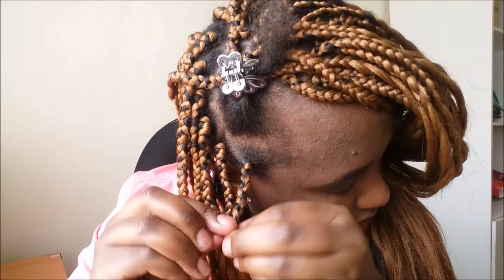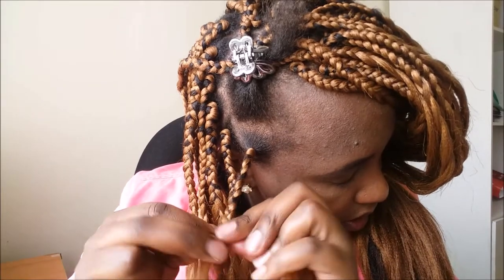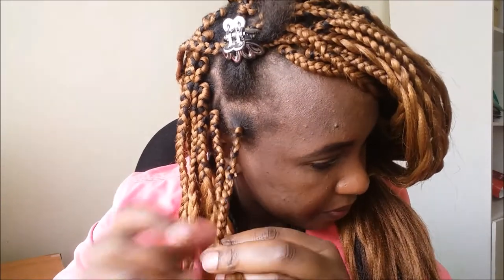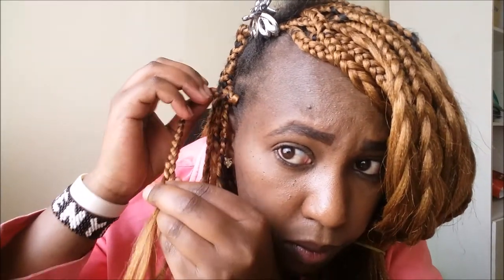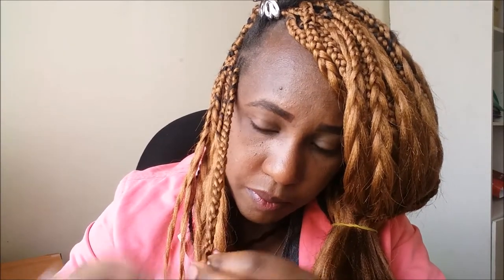I'm re-parting it because the part I had done from the braid was too tiny, so I had to part a little bit more from the other strands so that the parts will be equal. Then I continue braiding till the end of the braid. That's how I do my braids, that's how I fix them. Let's do a slow motion on how I fix the braid.